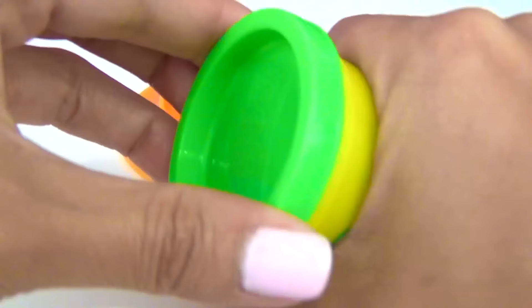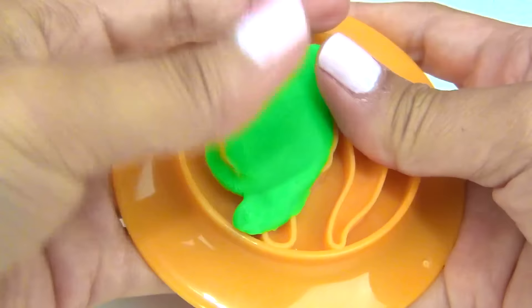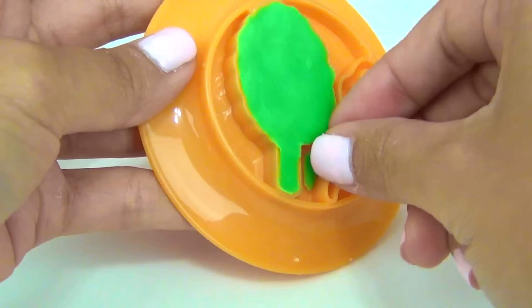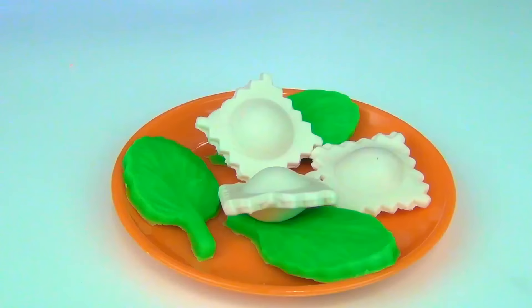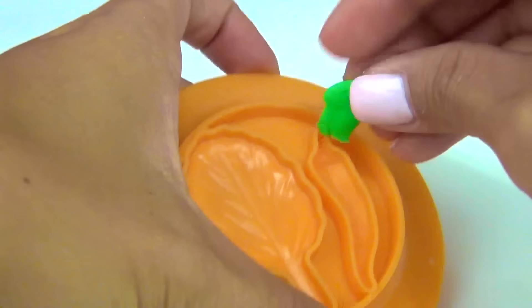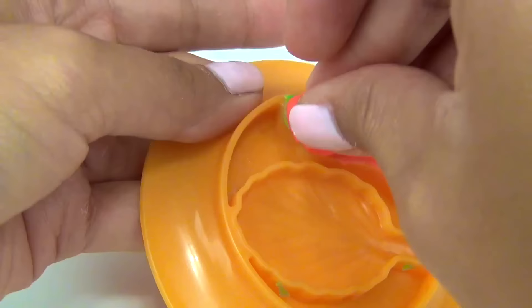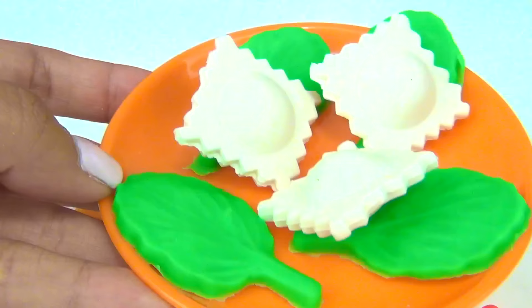For spinach, we are going to need our green Play-Doh. Here's one spinach, two, three, and four. Time for the red pepper. For that, we need a little bit of green over here on the top, and red for the pepper itself. Let's put it over here. There you go. Yum.